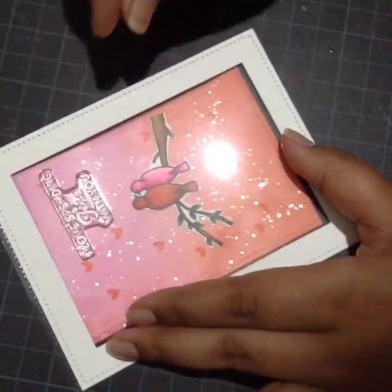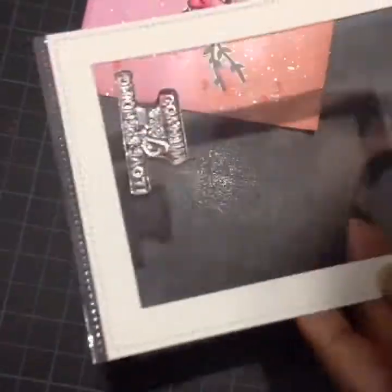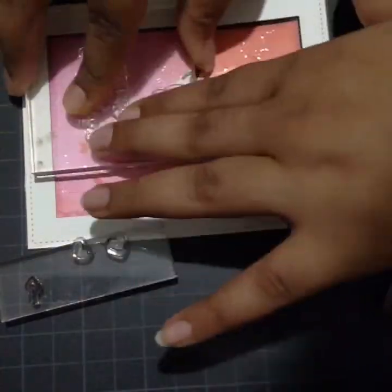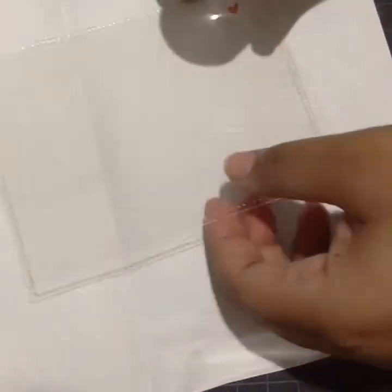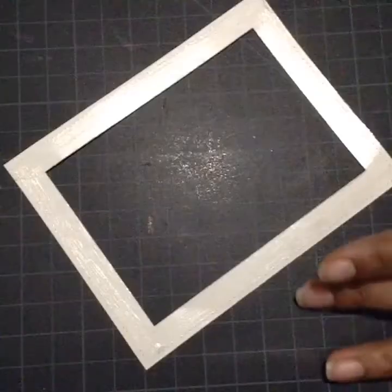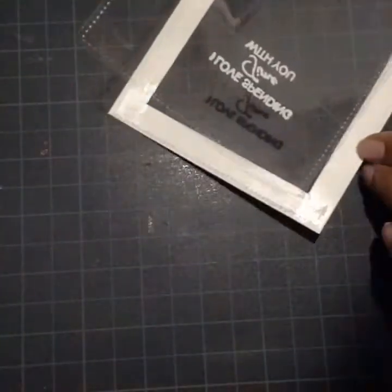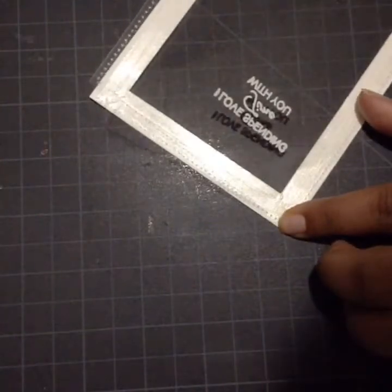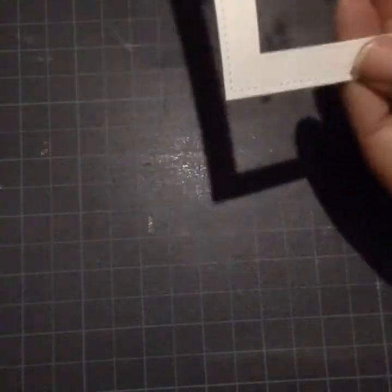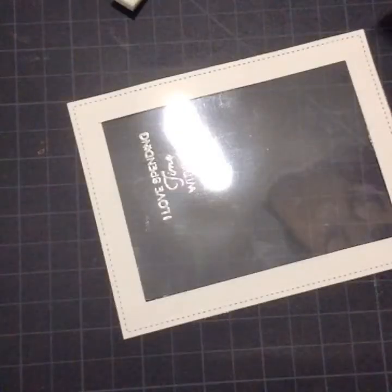I'll stick the frame and transparency together, but before sticking I have to heat emboss my sentiment on the transparency sheet. I'm arranging my background with the frame to get better placement of my sentiment. For heat embossing, I'll stamp my sentiment with Versamark clear ink and then sprinkle white embossing powder over the stamped image. I'll use a flat brush to brush off the excess powder, then bring in my heat tool and emboss the sentiment. Now I'll stick my transparent sheet to my frame.